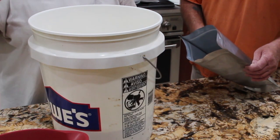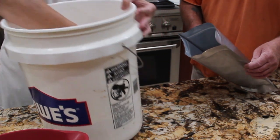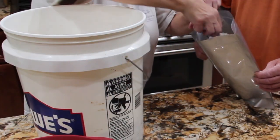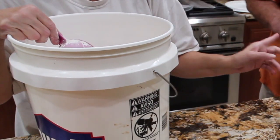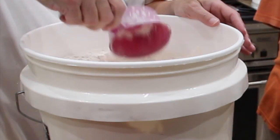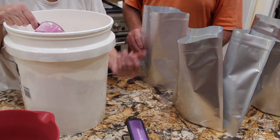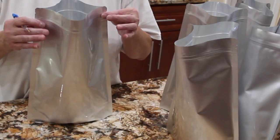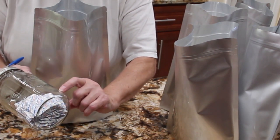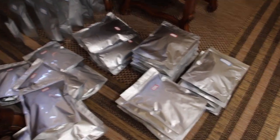Now I'll be putting flour in my Mylar bags — about ten cups each. That's ten cups of flour per bag. I made eight Mylar bags filled with flour, ten cups in each. I'll put the deoxidizer in each bag and then seal it.